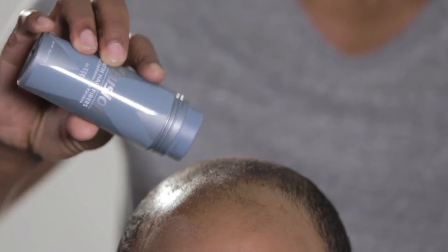When would you opt to shake on keratin hair fibers versus using the spray applicator? When you're covering a wider area, or you're applying to the top of your head or the crown. Our applicator fits both the 15-gram and 28-gram bottles.